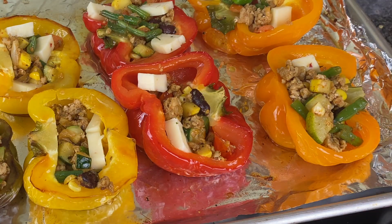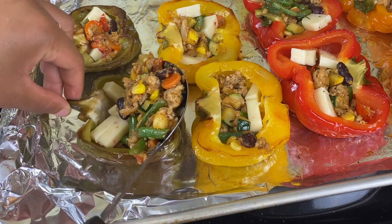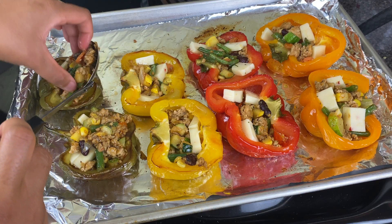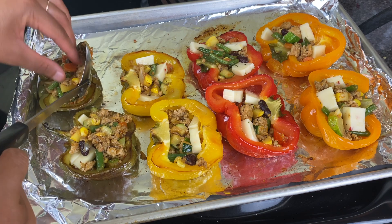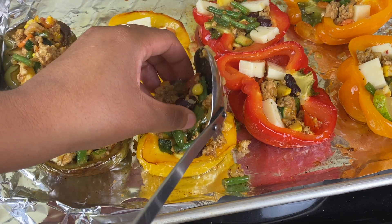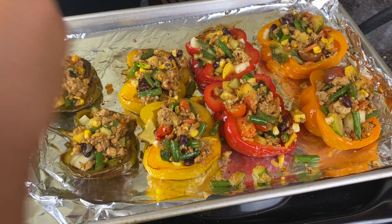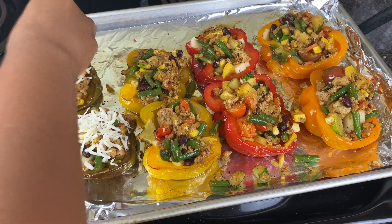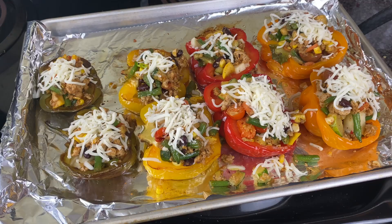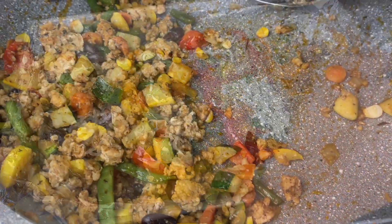If you don't have pepper jack cheese, use another type of cheese. Then I'm going to add more of the stuffing on top. This is a one-stop meal for me, paired with a salad or mashed potatoes and you're good to go. Then I'm putting some whole milk mozzarella cheese on top of each one along with a little parsley. Then I'm sticking these back into the oven — still at 375°F — and letting them cook for about 10 to 12 more minutes until the cheese is nice and bubbly and brown.